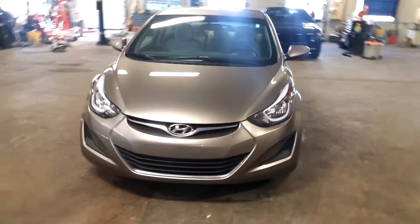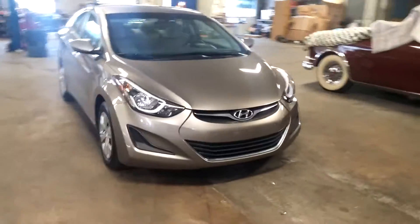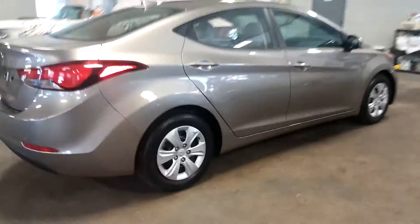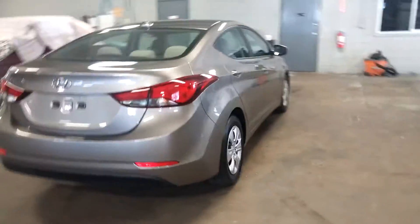All right, ladies and gentlemen, Northeast Leasing here, proud to present this 2016 Hyundai Elantra. It is the SE model, this tan color with the tan interior.